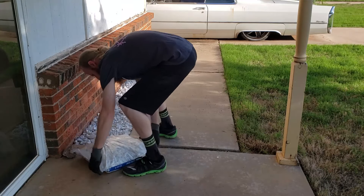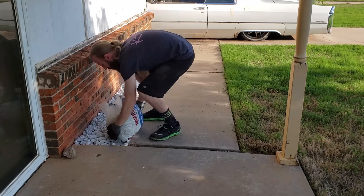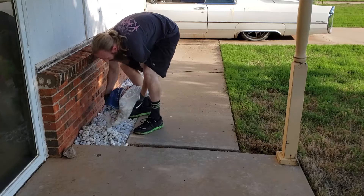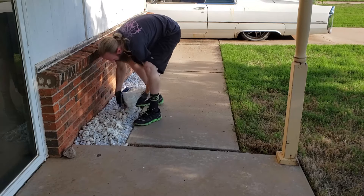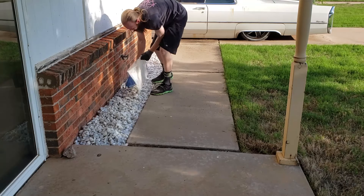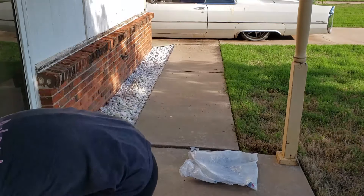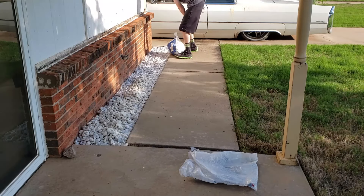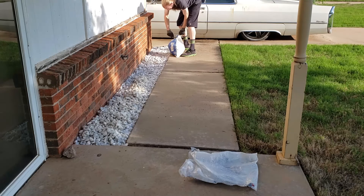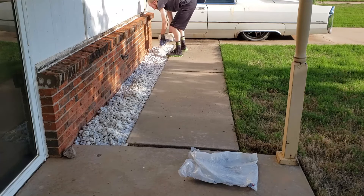A few days later I got two more bags of rocks and went through to finish filling in. There were a few little open black spaces I could see from the top. As before, opening the bag and spreading as I pour makes it much easier to smooth out and fill in those few remaining little gaps.